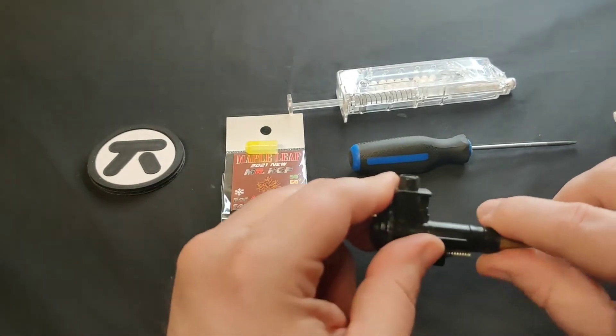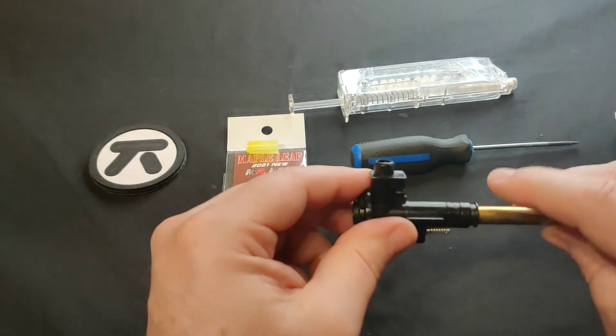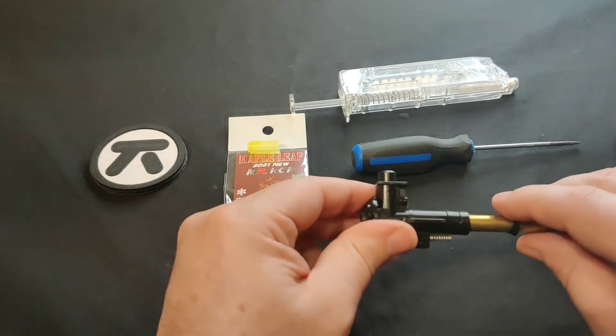As you can see there's this little ring here. Sometimes there's a brass ring. Normally this is to stabilize the barrel inside the hop-up unit, so it's important to take it out.